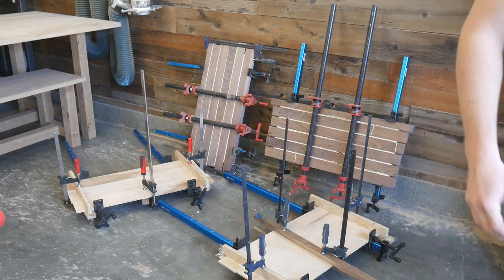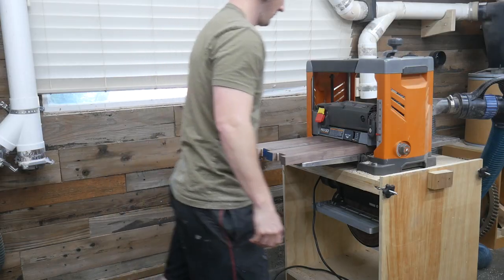Alright, day two. The glue-ups that you just saw have set up overnight. I've got them popped out of the clamps. You can see behind me, they're nice and flat. We are going to now pass them through the thickness planer, get them ready for cutting down into strips and doing the end grain glue-up of this portion.